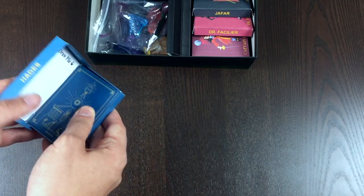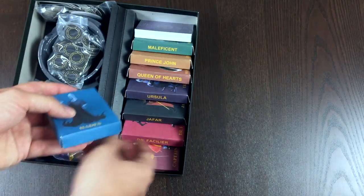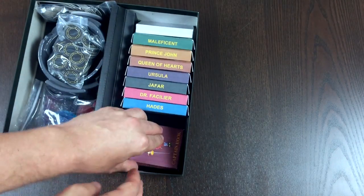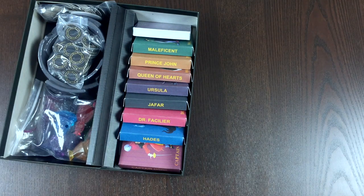I have all of the boxes made for the characters currently right now, except for the Evil Queen, which we are going to be making today. So let's go ahead and get that set up. I will be right back.